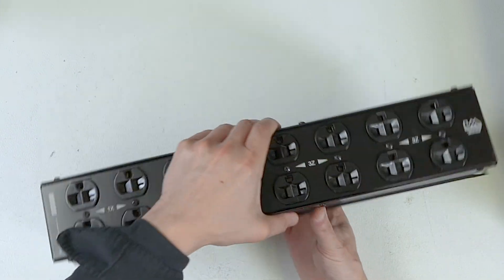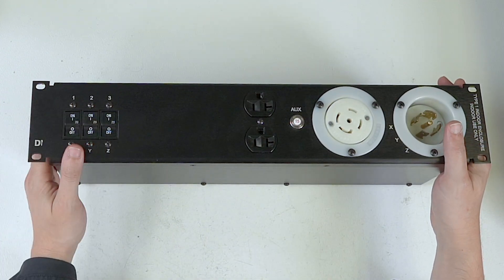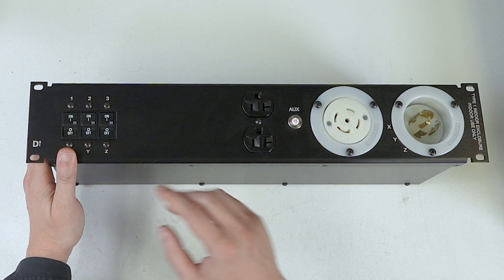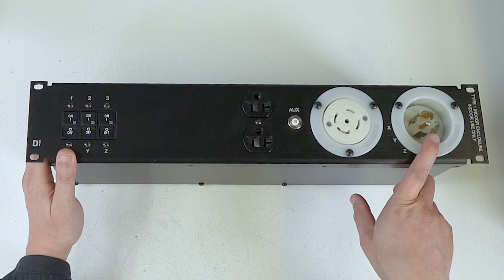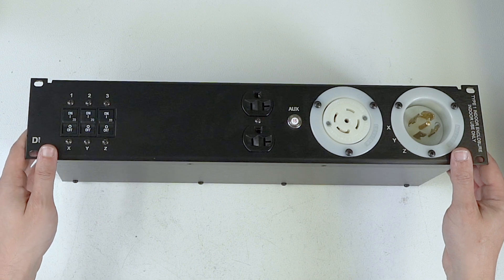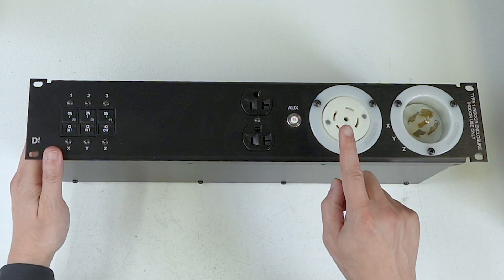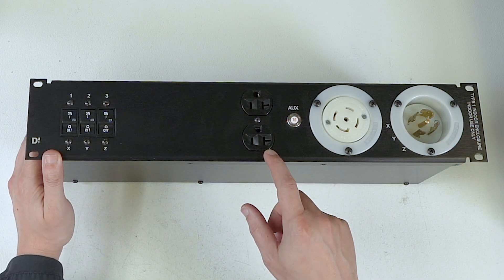You may be asking yourself: why are there 20-amp breakers on the front? The breakers have to match what the output receptacle is. So even though we're taking a 30-amp three-phase inlet amount of power, the breakers have to match what the outlet is on the back. Keep that in mind — that is going to be very important when we go to the D3-2 distro.